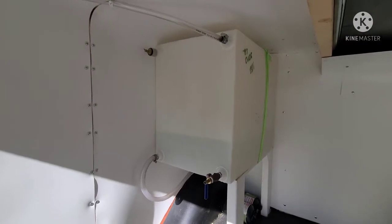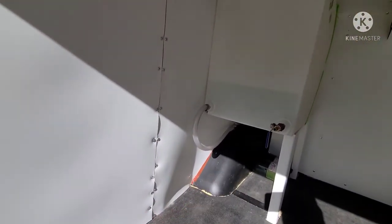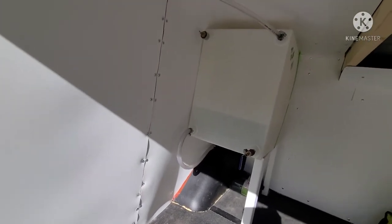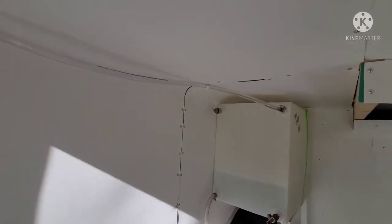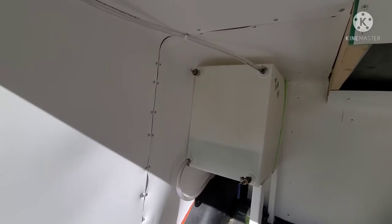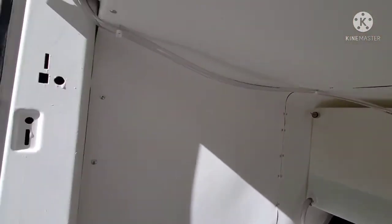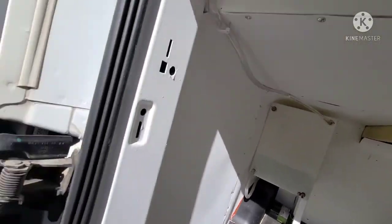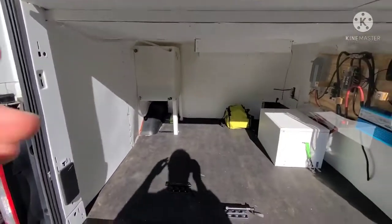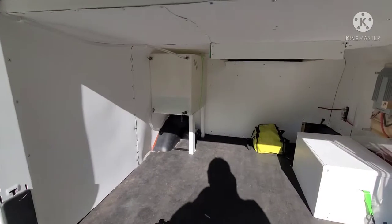It's a 26-gallon water tank. The hose on the bottom runs up into the kitchen under the sink and supplies all the water for the sink area. The top hose is just the air vent to make sure it doesn't get pressurized while pulling water out, or if you're changing elevation it's automatically vented. It runs up along the side here — higher than the water tank — so even if you're parked at a 45-degree angle, no water is going to come out of the tank even if it's 100% full.